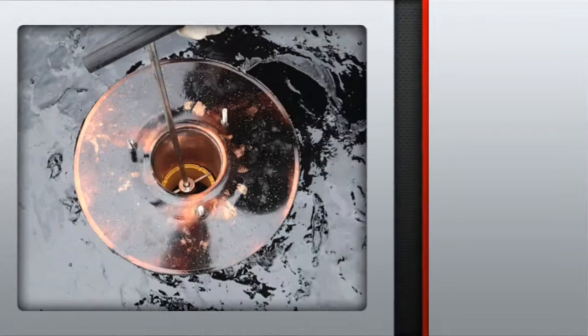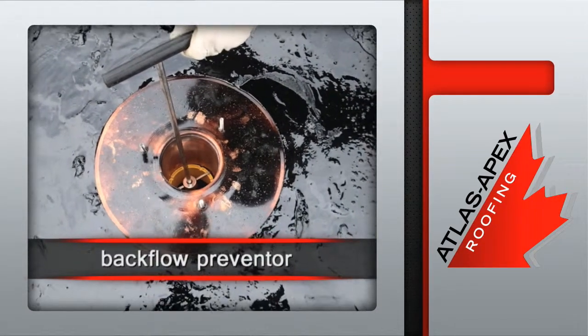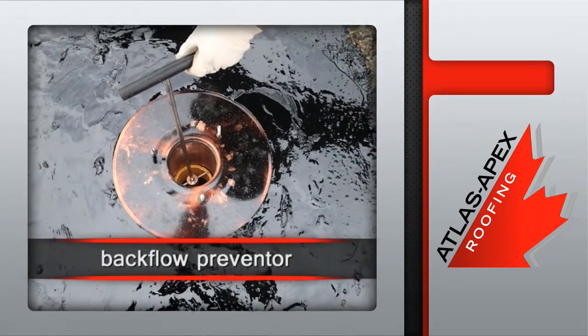The previously installed backflow preventer is locked tightly into place, reducing the need for costly plumbing connections.